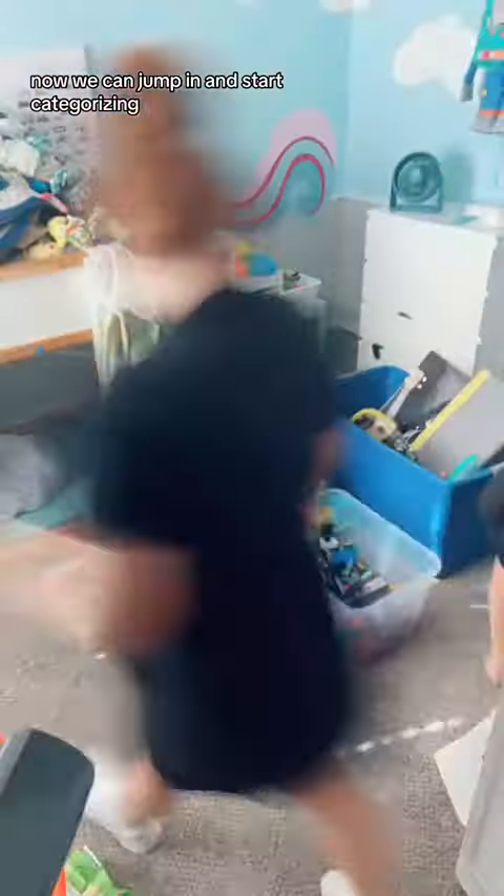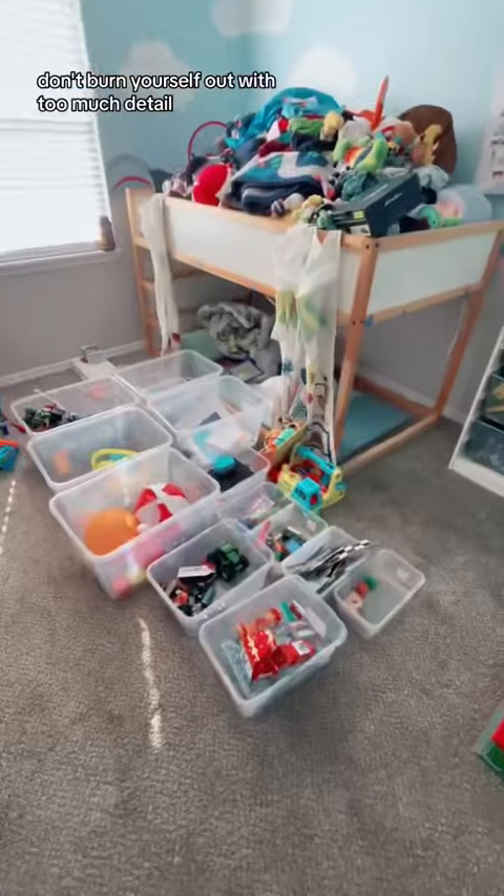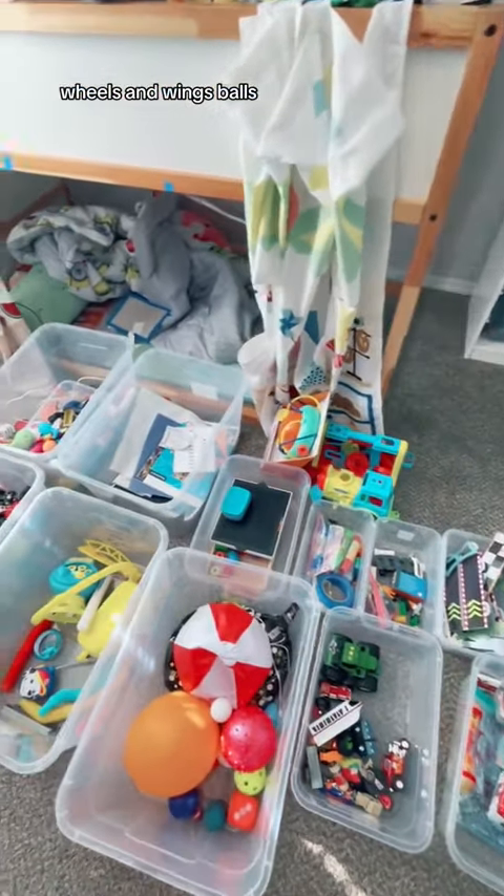Now we can jump in and start categorizing. My biggest piece of advice when categorizing is to keep it simple and stick with broad categories — don't burn yourself out with too much detail. Here we have simple categories: wheels and wings, balls, action figures, and games.